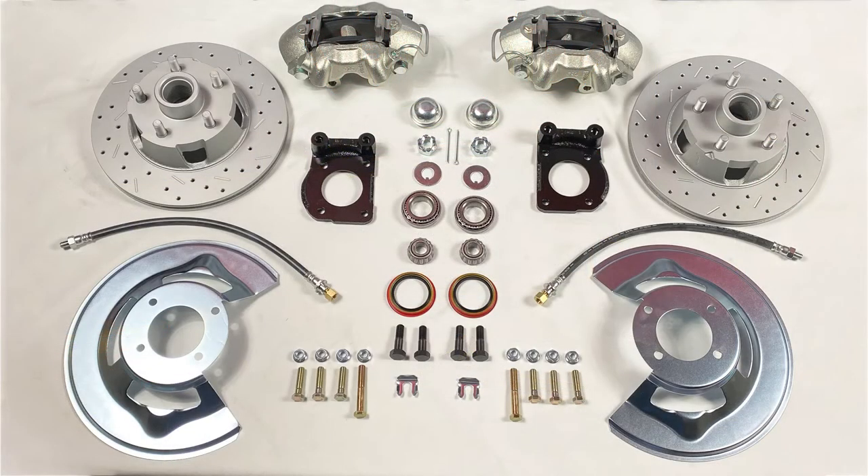This kit also features our max grip XDS cross drilled and slotted 11 inch rotors, along with zinc plated cast iron four piston calipers with stainless steel pistons. You'll also receive dust shields, mounting brackets, hardware, and all of the brake lines needed, making install easy.